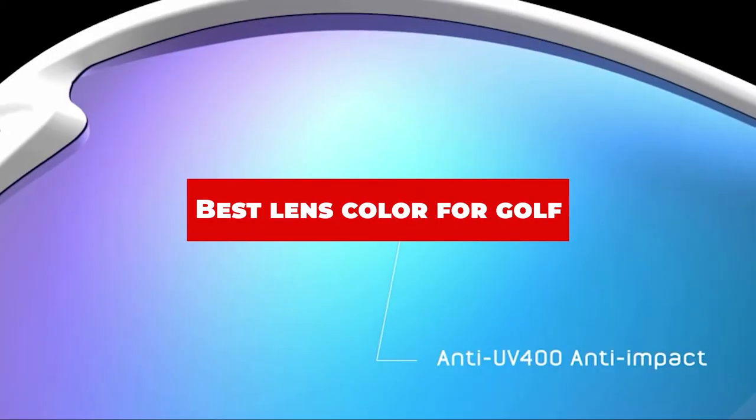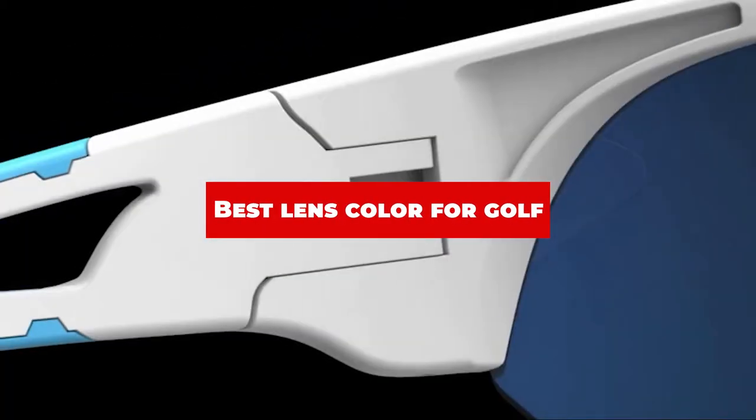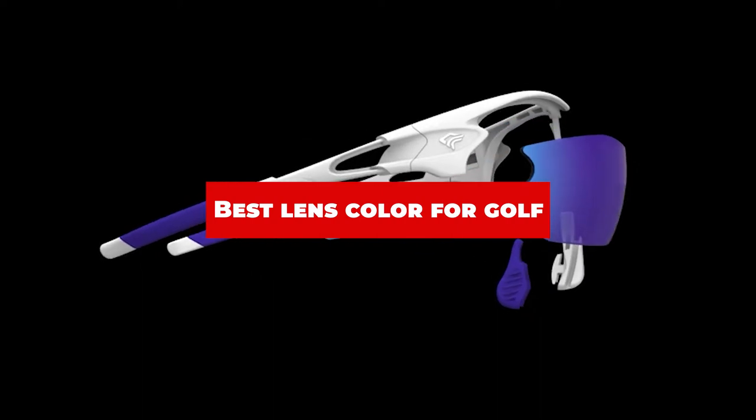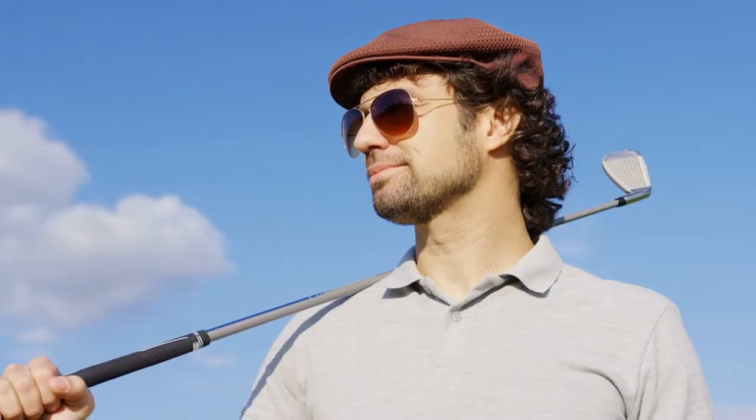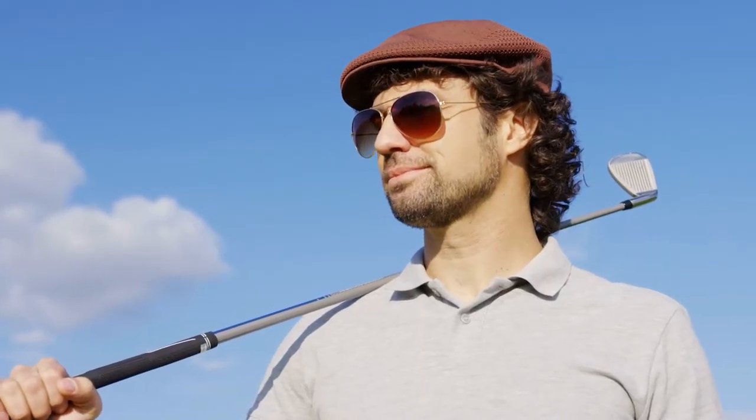If you're looking for the best lens color for golf, here's a list you must see. We made this list based on our personal preference and sorted it based on their features, prices, quality, durability, and reputation of the manufacturers and customer feedback. Also, we've included options for every type of customer. So let's get started.